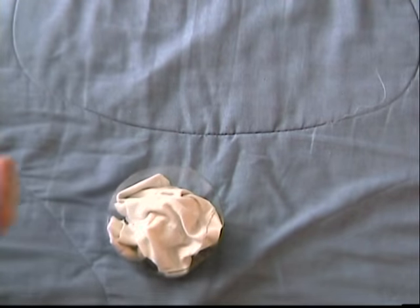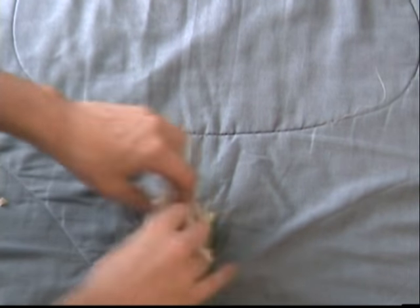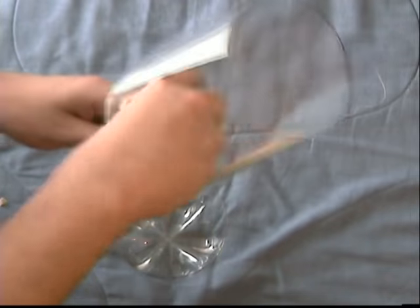Now soak the sterile rag in vinegar and place it at the bottom base of the mask. When done, it should look something like this.